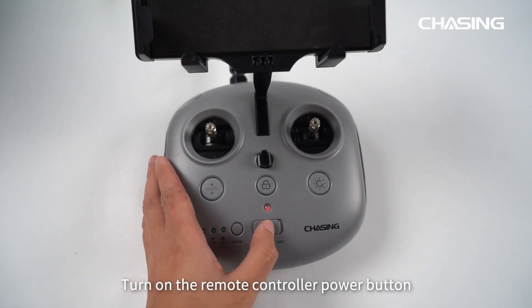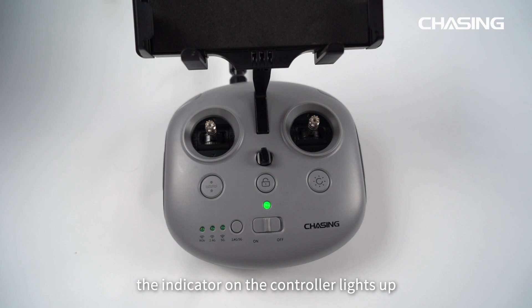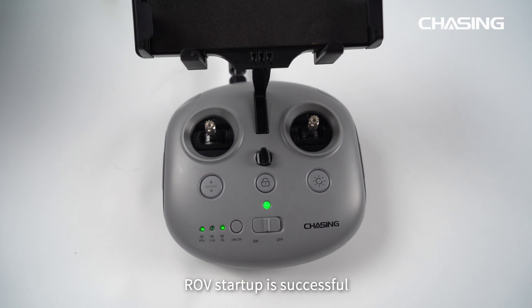Turn on the remote controller power button to start the remote controller and ROV. After triple self-test sounds, the indicator on the controller lights up and the 5G or 2.4G light turns on. ROV startup is successful.